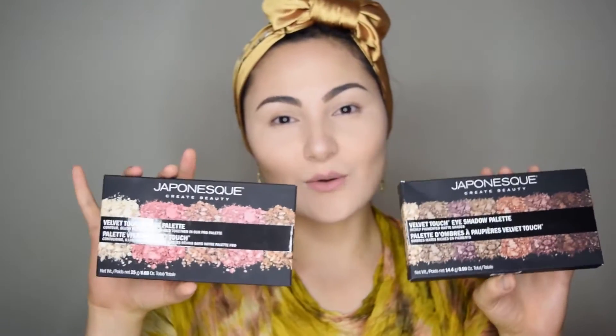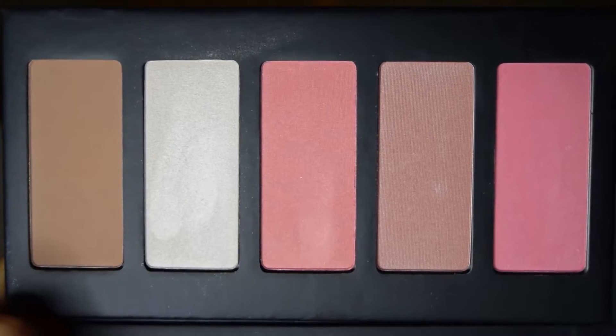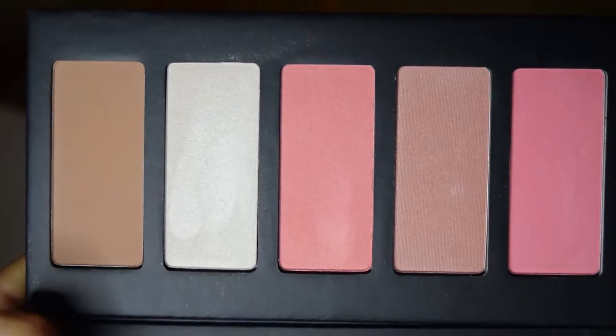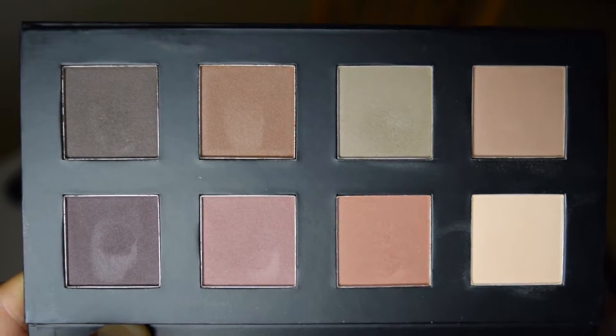This is how the packaging of the eyeshadow and face palette looks. When you open the box, products come in these black palettes which are magnetic and very great quality, and I think they protect the shadows really well. The face palette consists of three blushes, a highlighting color, and a bronzer. The eyeshadow palette consists of eight matte shades with a great selection of colors that can be used for everyday makeup or special occasions. Let's see how they swatch.